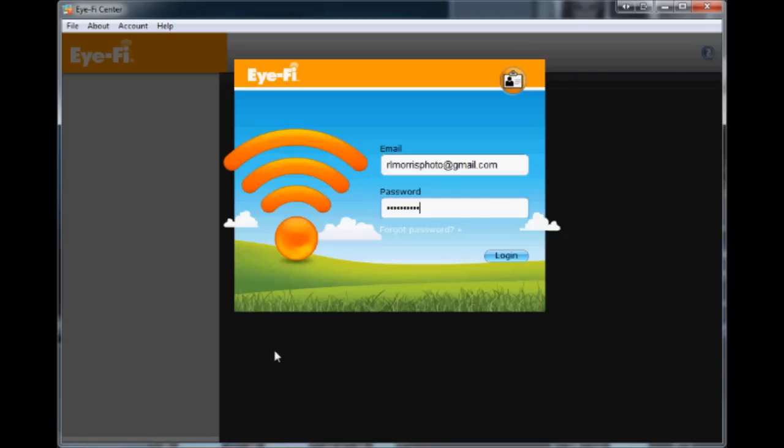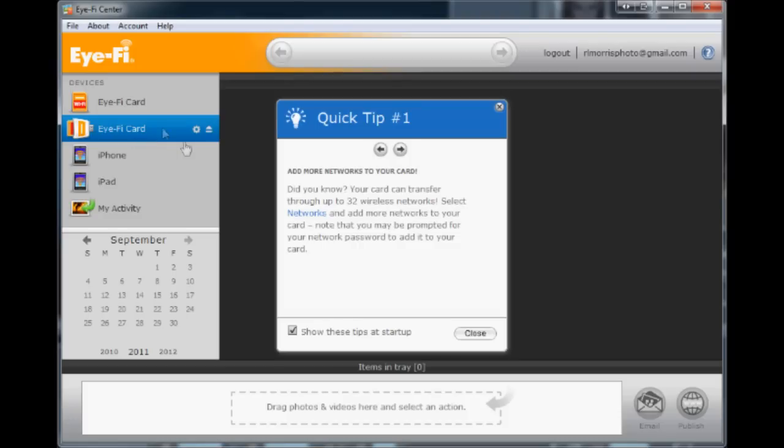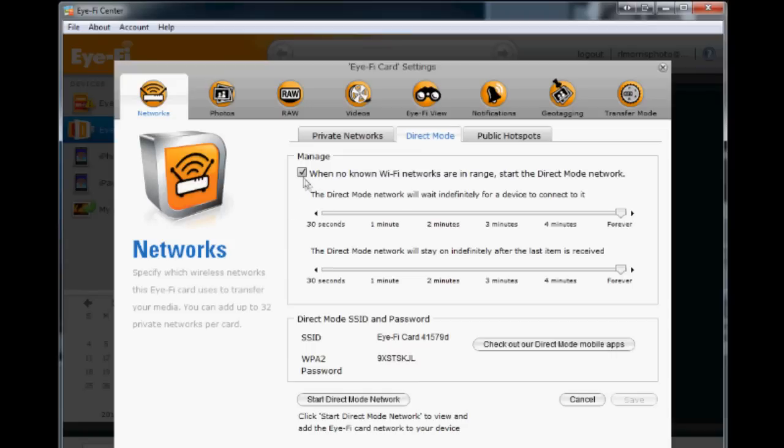Once you buy one of these cards you'll need to set up a few things on your computer. The first thing to do when you get an iFi card is plug it into your computer and open up the iFi software. It's going to ask you to create an account — I've already got one so I'll just log in. I have two iFi cards and one is currently plugged in, so click on the little button next to the card. Once you're in the iFi card settings under the Networks tab, click on Direct Mode. This button is what actually enables direct mode so the card itself becomes its own wireless network.